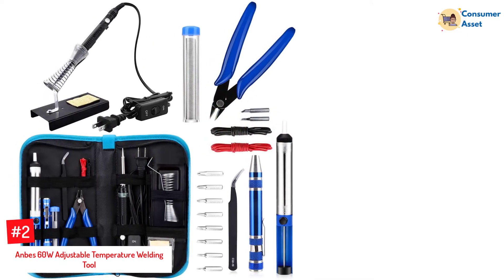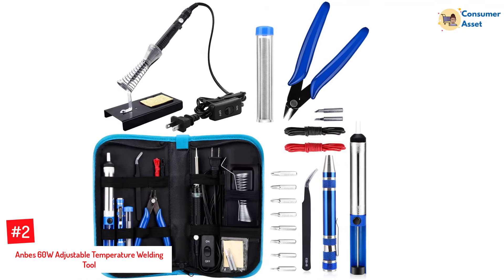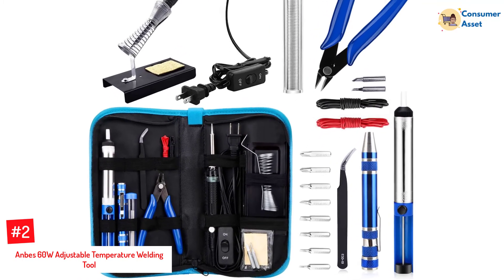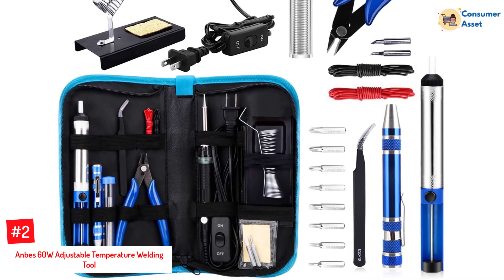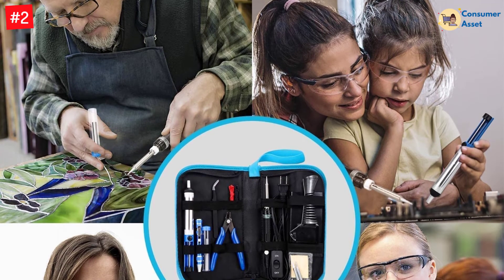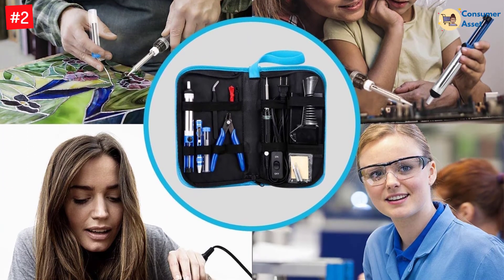Number 2: OnBee's 60W Adjustable Temperature Welding Tool. What makes this soldering iron unique is it comes with an on-off switch, providing convenience for turning it off whenever you don't want to use it. Moreover, it can prevent energy waste and ensure a safe welding process. This welding tool allows you to adjust the temperature based on the type of project.